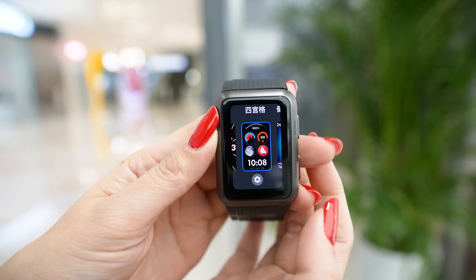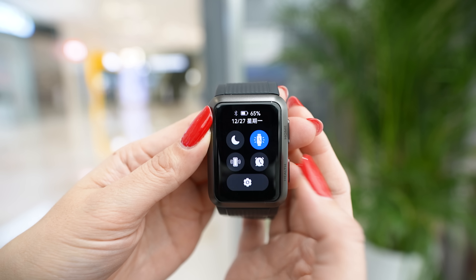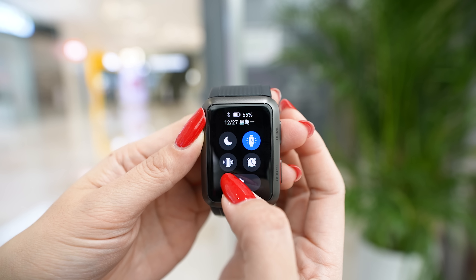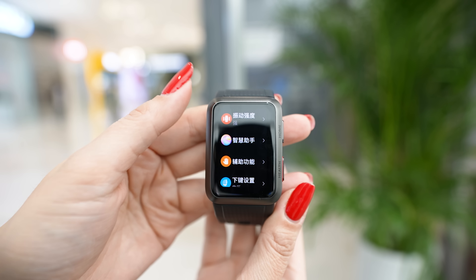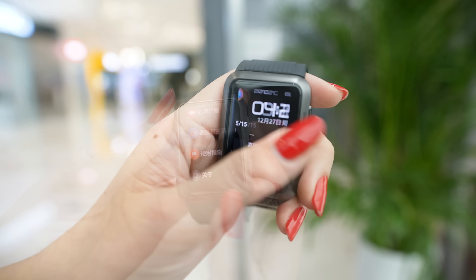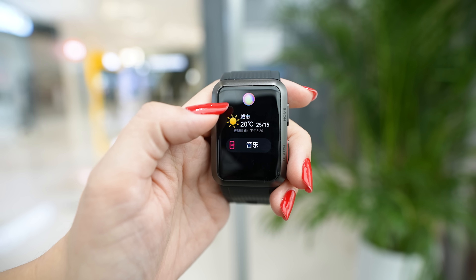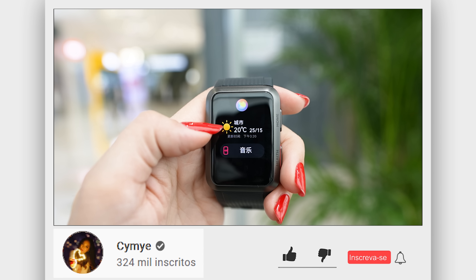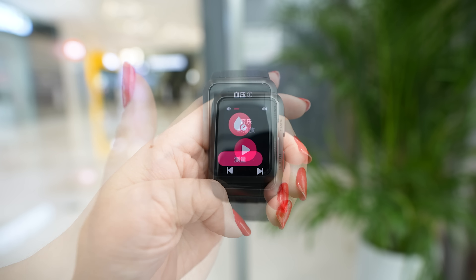From the top swipe down, you can see DND, battery, and data. We also have an option to keep the clock on for 5 minutes, find your phone, alarm, and settings. From the right swipe left, since we're not connected to the phone, it's asking for Bluetooth, but at the bottom we have the voice assistant connection, weather, and if you click there you can enter the music controller.